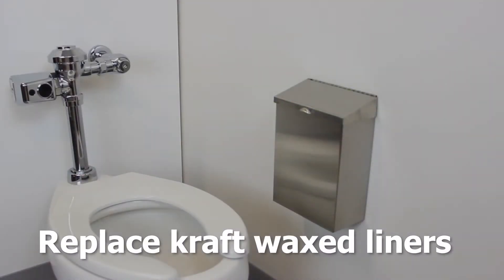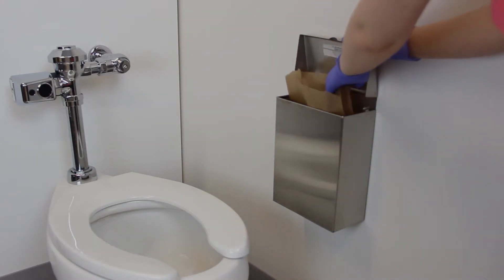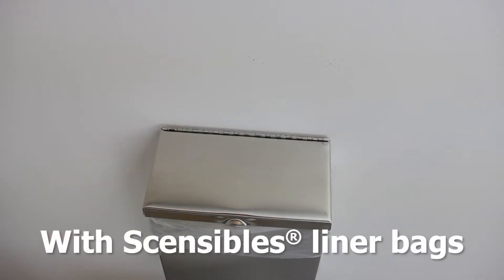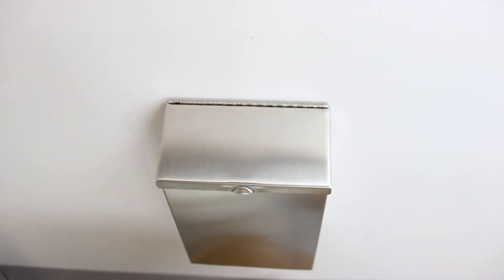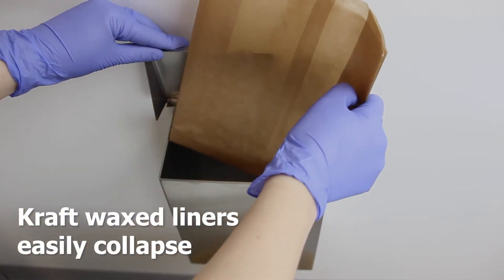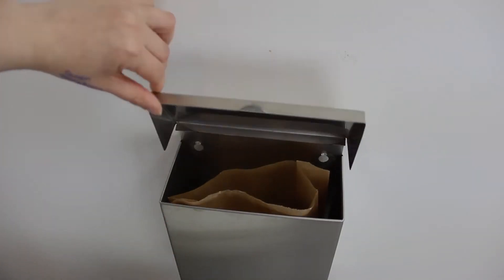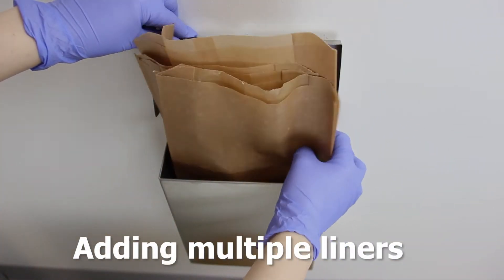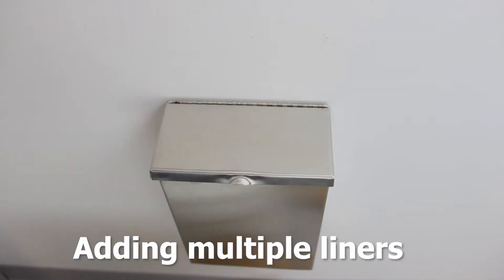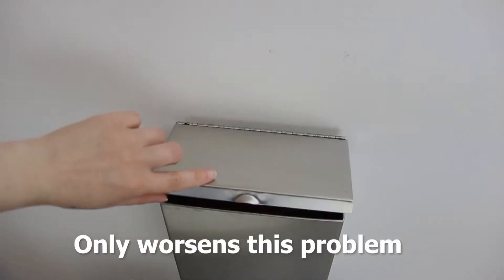Sensibles has created a better solution with their universal poly receptacle liners. Kraft liners easily collapse or are not open when added to the receptacle, resulting in unsanitary conditions. Many times multiple liners will be added to a receptacle, which only contaminates more liners — making it a costly waste of the product.